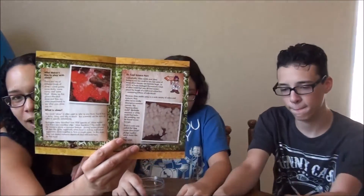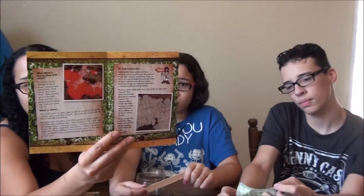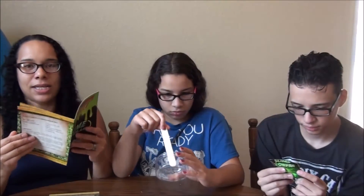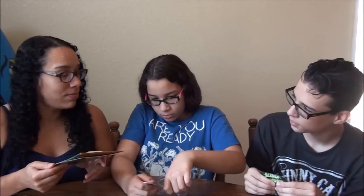There's also a little pamphlet with more of their products, including a panning for gold kit that looks really interesting. Inside the adventure guide, there is scientific information regarding whatever topic kit you bought. They're nice and full color, and we will be reading this after we do our experiment.